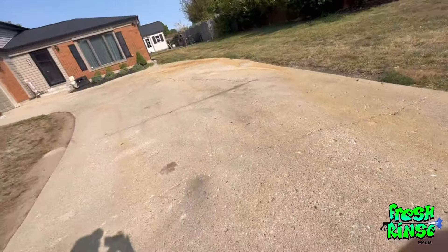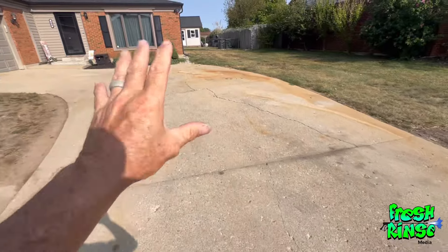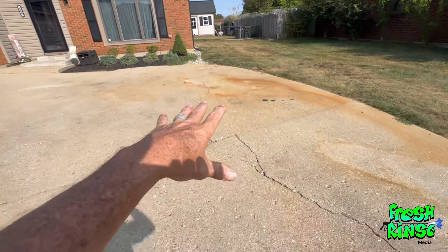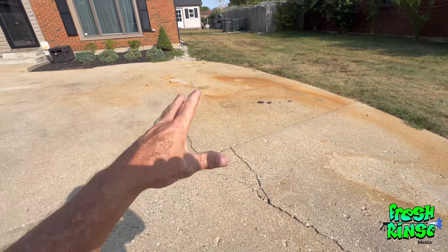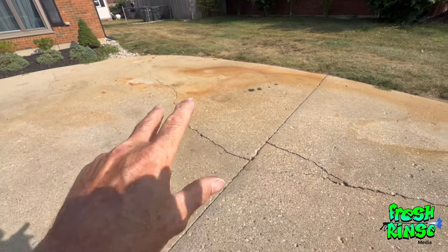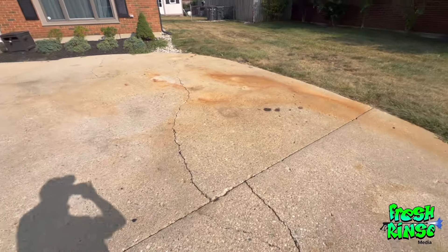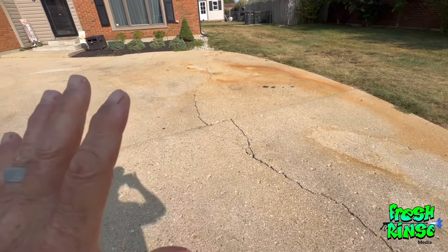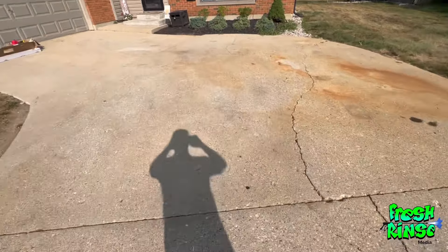Welcome back to the channel. My name is Mike — they call me the Fresh Rents. I'm here on location at my home where I'm going to attempt to clean my own driveway. Some of you familiar with my channel will remember there's been an old jalopy parked right here that my daughter bought maybe a year or more ago, and she has decided to sell it. No one is more happy about this car being gone than my neighbors, and maybe I'm a close second.